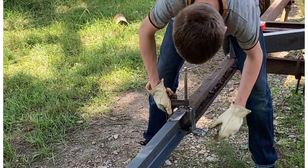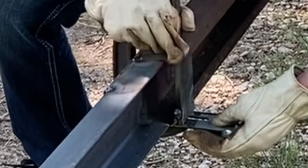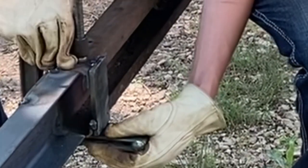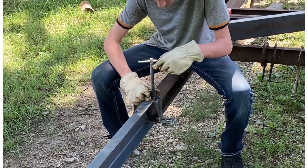He learned how to clamp up the material. We had a little bit of trouble, but overall he did pretty good.